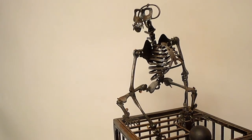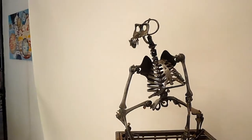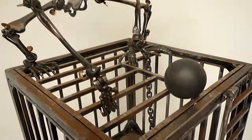The notion was to mount a wind-up motor on a stand, as I have before, and then have this articulated gorilla reaching down into the cage and pulling on his ball and chain.